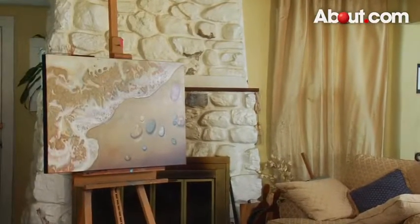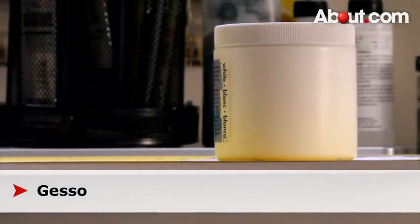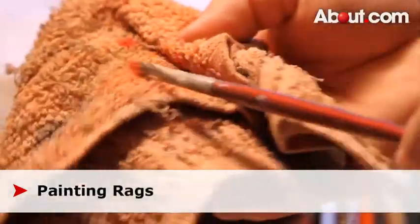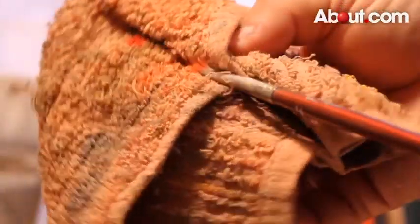An easel is another important item to have while painting. Gesso keeps the paint from being absorbed into the canvas. Painting rags are another great item to have on hand. You can also use paper towels or old rags and t-shirts.